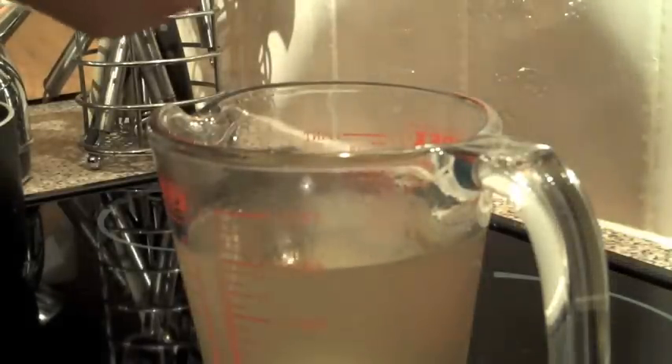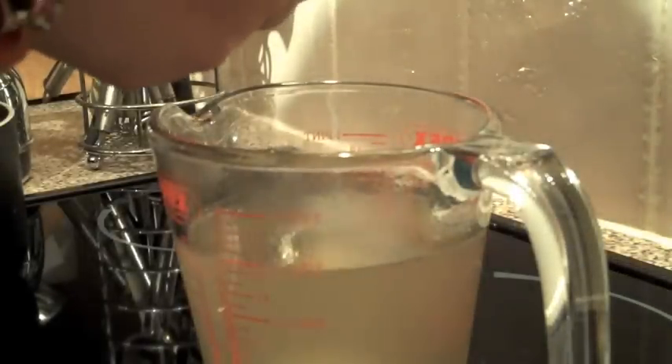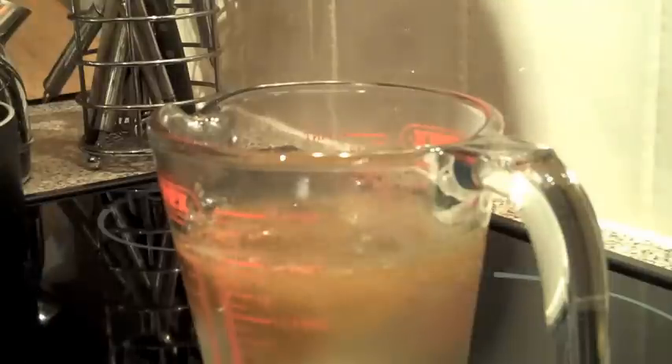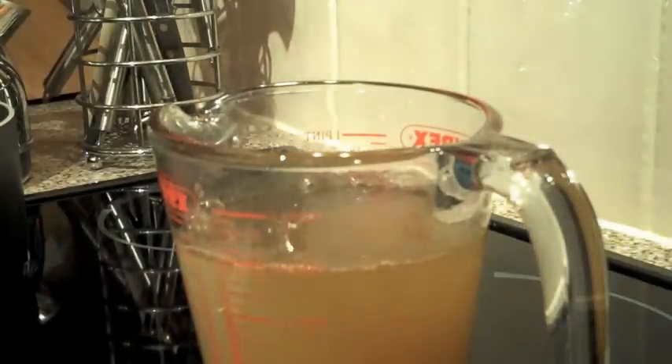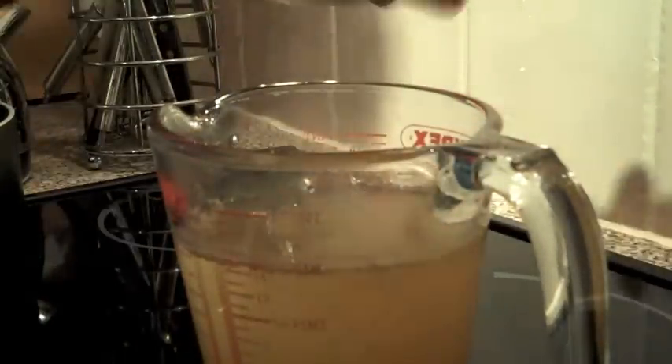Then add in your chicken stock cube. And to make it a little bit more interesting, you could also add a teaspoon of cumin powder and some ground black pepper.